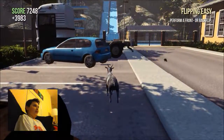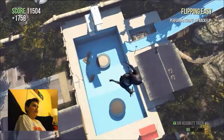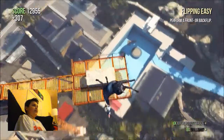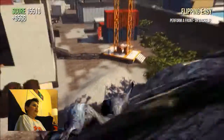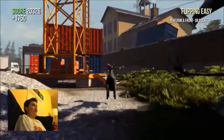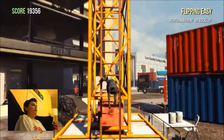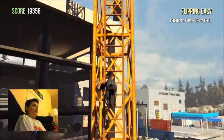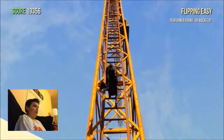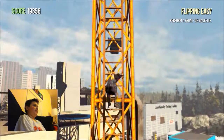It was great on PC so it should be great here, and although I haven't played it enough to say it's an amazing game or anything like that, I have played it on the iPad so I do know the game. It's not like I'm playing it for the first time, although I am exploring it properly for the first time — if that makes sense.